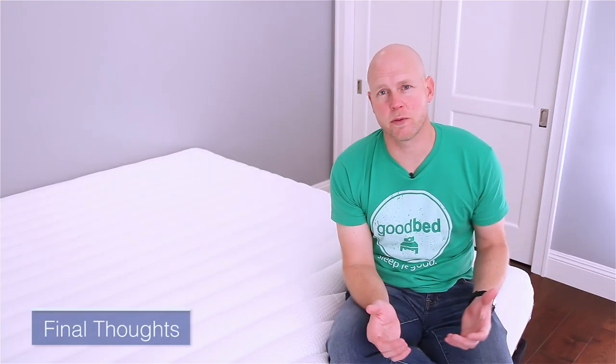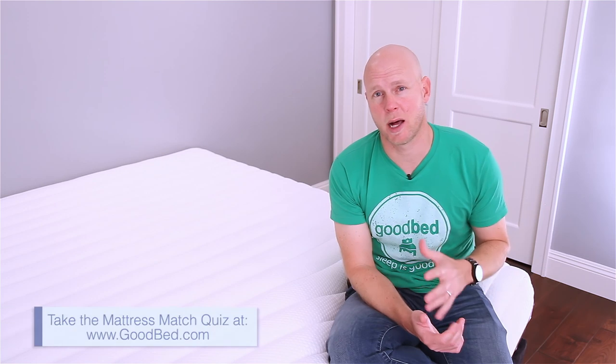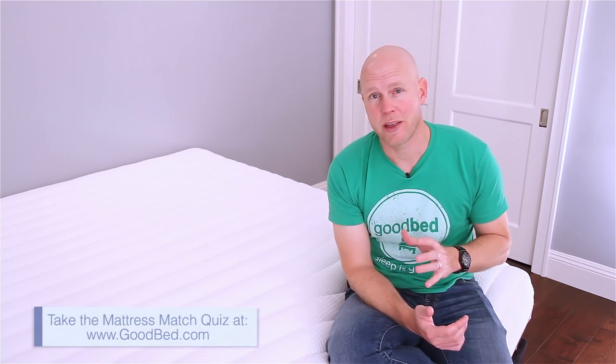We hope you found this video helpful in determining whether the Luxi is the right mattress for you. If you're still not sure, we'd really recommend going to GoodBed.com and taking our mattress match quiz — you can find it right in the header of any page of our website. This quiz will walk you through all the same criteria and considerations covered in this video and ultimately show you mattresses that best match your personal needs and preferences, both online and in local stores in your area. You can even navigate to any product page on GoodBed.com, including for the Luxi, and see your personal match score. We thank you for watching and hope you sleep well.